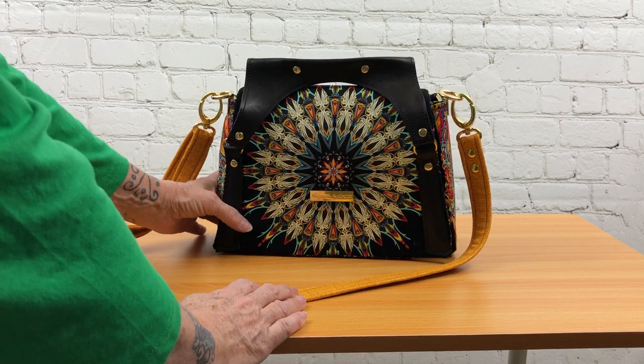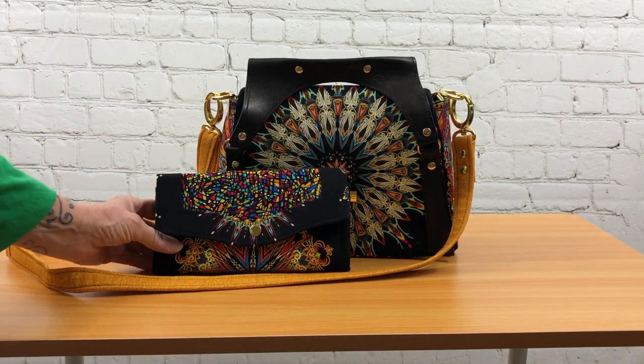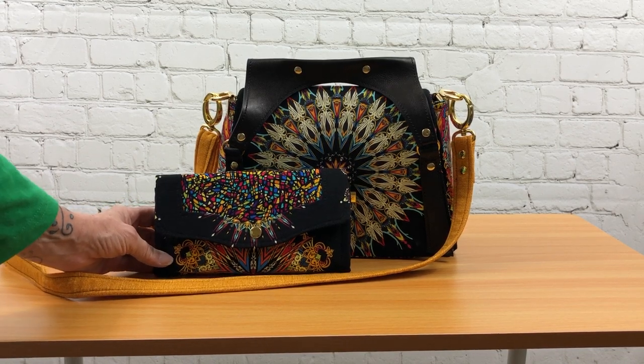The flap does secure with two magnetic snaps as well. This bag also has a matching wallet — this is a Necessary Clutch wallet by Emmeline Bags.